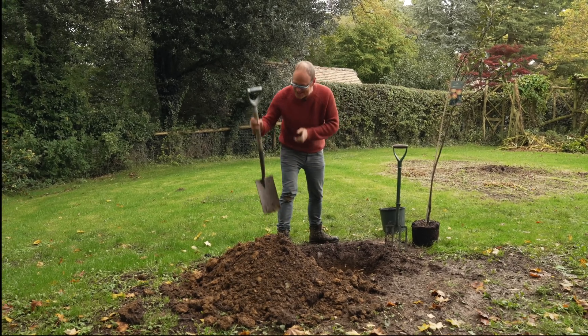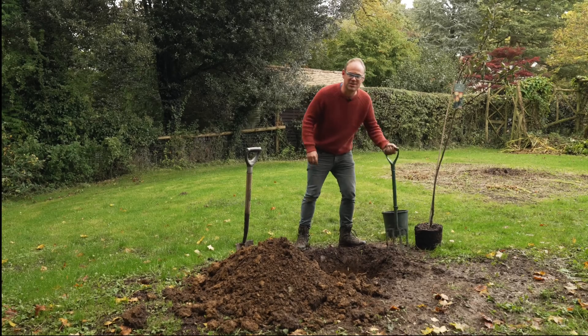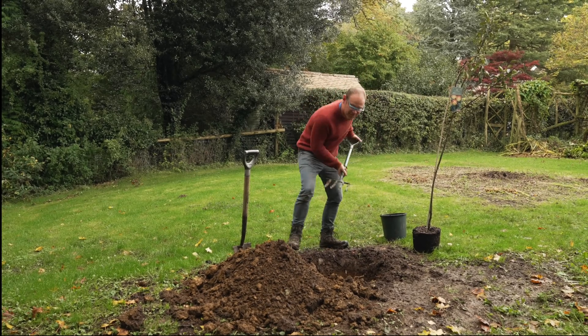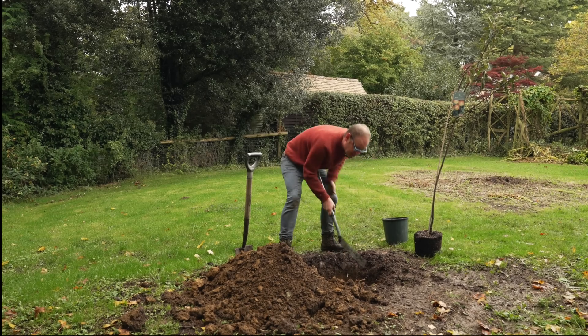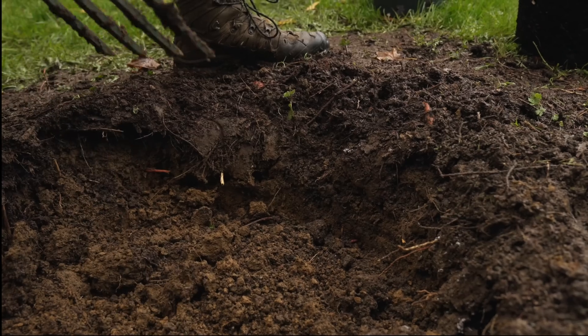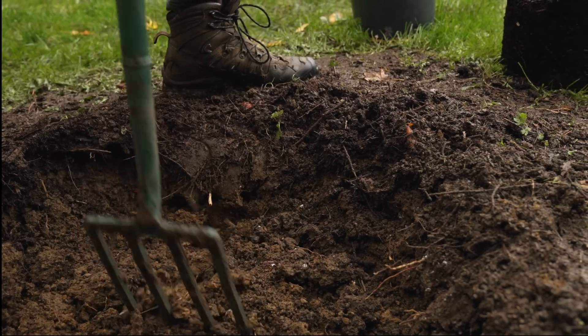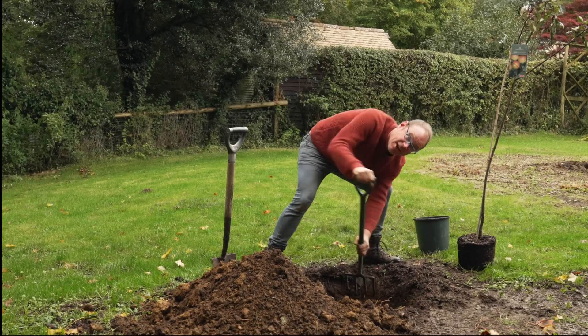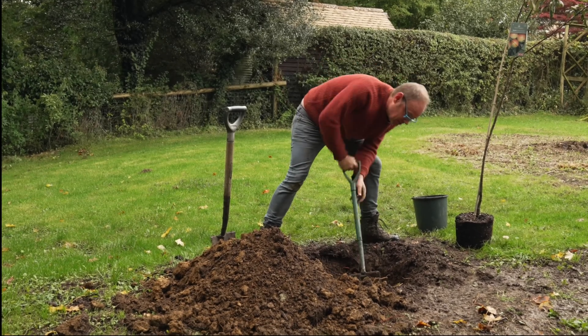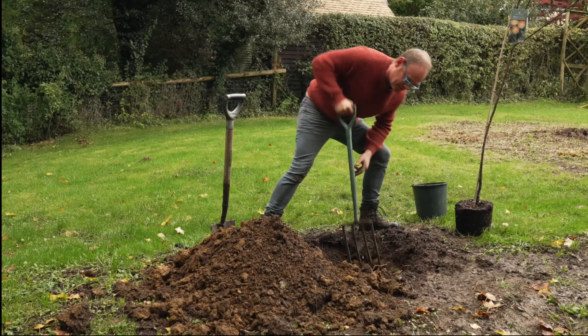The hole is dug and now I'm going to use the fork to loosen the sides of the hole even further and spike along the floor of the pit as well. This means I'm giving the roots every chance to get both out and down into the soil and help the tree establish.